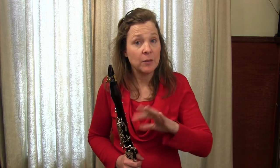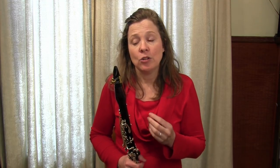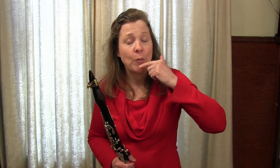An exercise that really helps us release too much tension is to take a passage that has some altissimo notes and try it with a double lip embouchure. Double lip embouchure is where we not only have our bottom lip covering our bottom teeth, we also have our top lip covering our top teeth. You may already play double lip — I'd say about 90% of people play with their top teeth on the mouthpiece, so if you play double lip you're already ahead of the game.